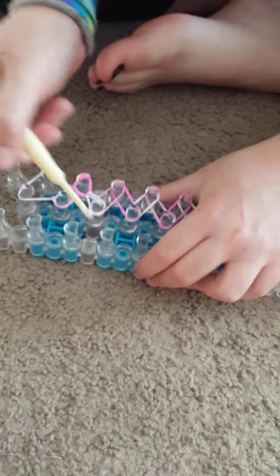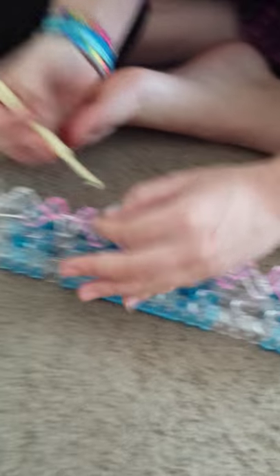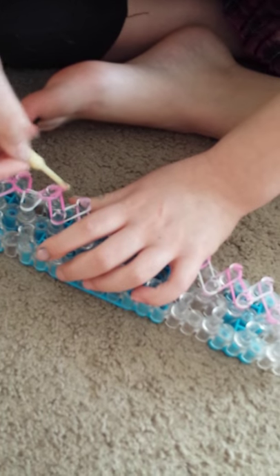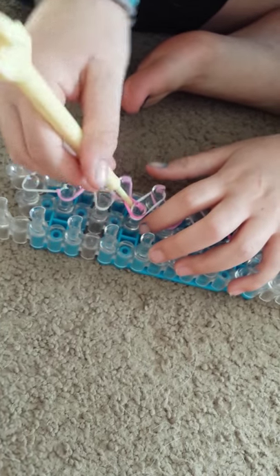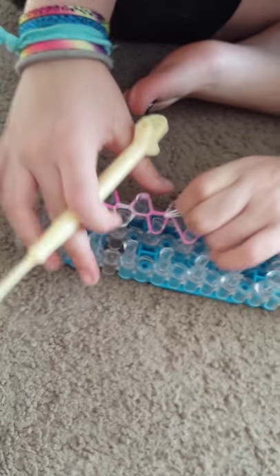Just subscribe, or tell me if this video is blurry — I can't really tell because I'm the one taking it. Basically you're just going to continue this until the end.